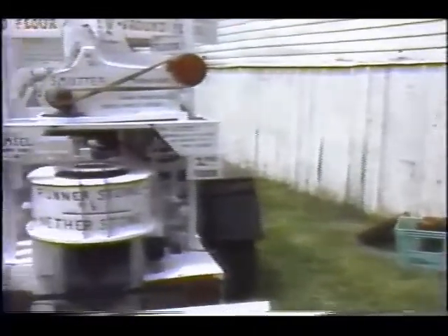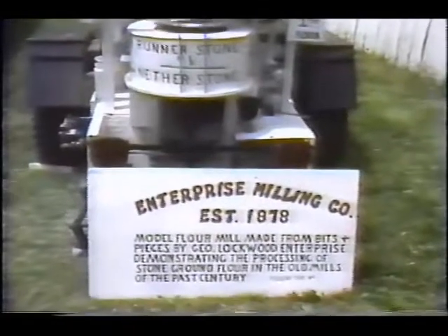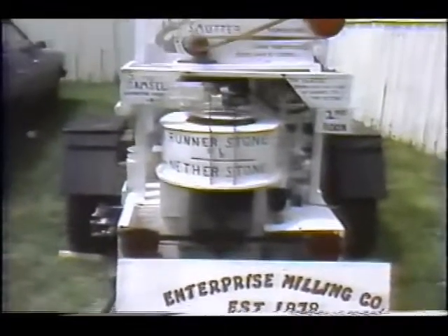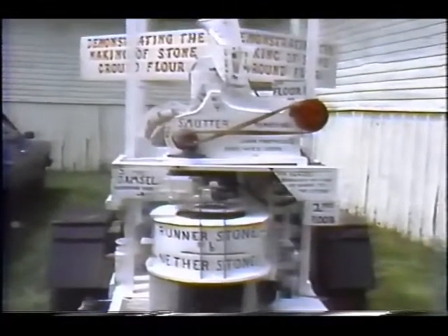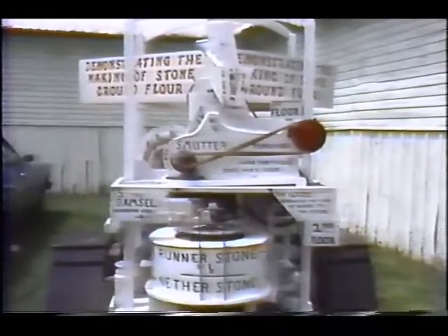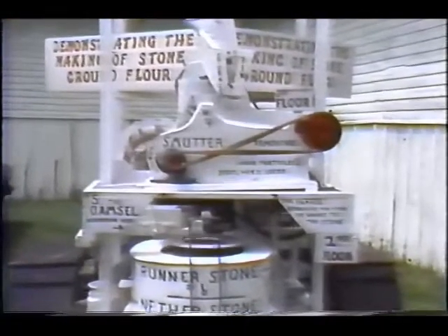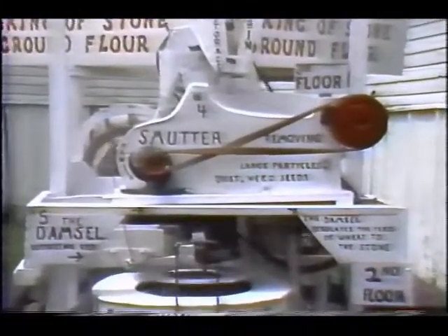Now I'm demonstrating here the making of stone ground flour as it was made here in Milford, in Glenora, and in Emiliasburg a hundred years and more ago. Our model is not made to any scale or pattern, but the working principle is identical to all of those old mills. My name is George Lockwood and I come from Enterprise, and I make models for a hobby.